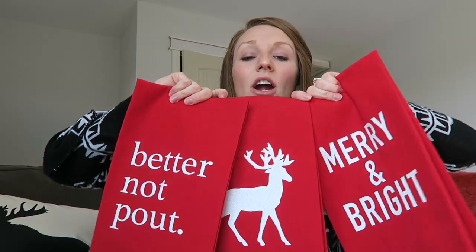If you want the cut files that I made for this tutorial, there are three of them. I will have them for free on my blog. The link for that will be in the description below. And if you also want to check out where I got these tea towels and the vinyl that I used, I will also have links for that down below as well. If you're not subscribed, make sure to hit that subscribe button and also click the bell because I'm going to be doing a whole bunch of holiday tutorials. So let's get started making these.